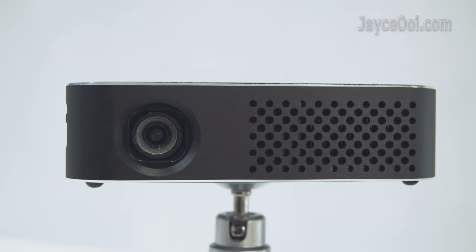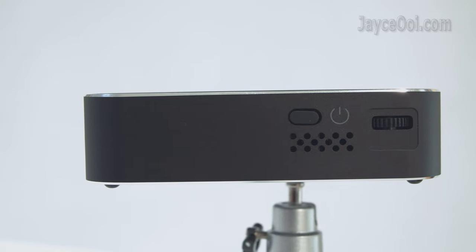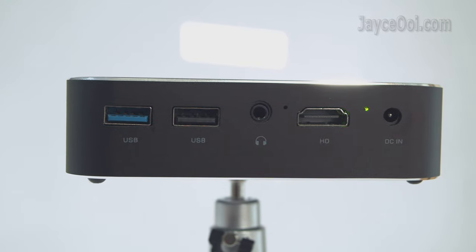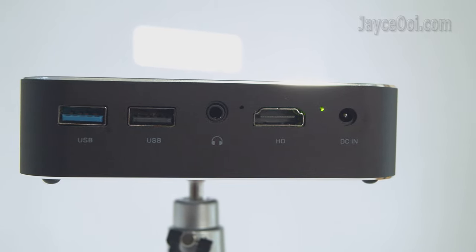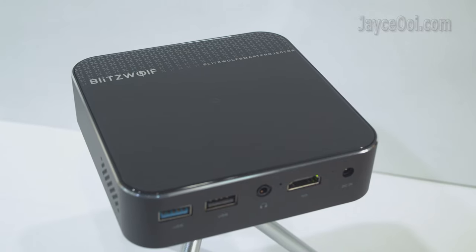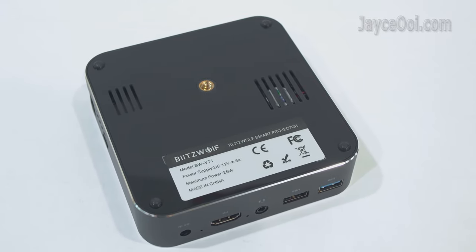There are the main lens and heat sink at the front of the projector. The power button, air intake vent, and manual focus adjustment ring are located on the right. At the back you'll find USB 3, USB 2 ports, headphone jack output, IR receiver, HDMI port, LED status light, and DC input. Another air intake vent is on the left. Backlit touchable navigation buttons are on the top, and four tiny anti-skid pads, a standard camera mount hole, and a fan are at the bottom.